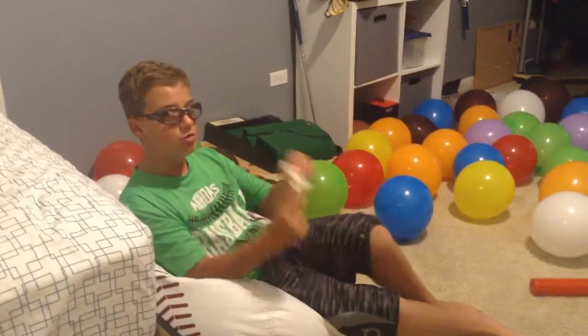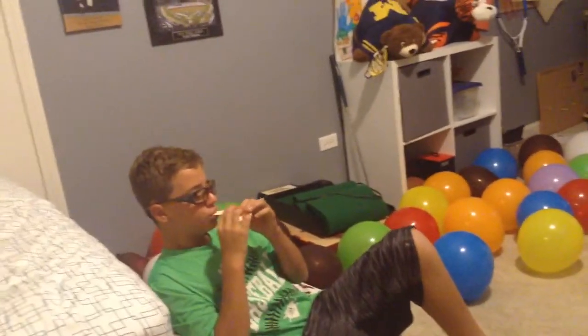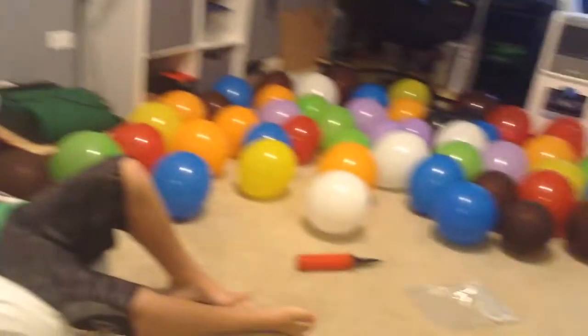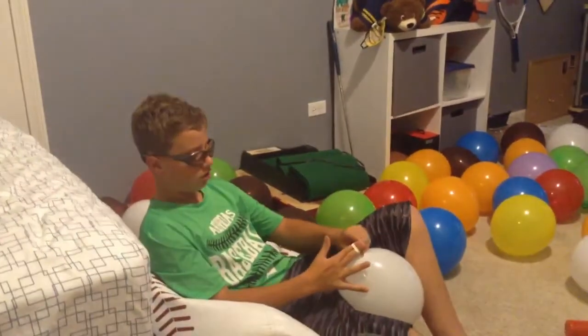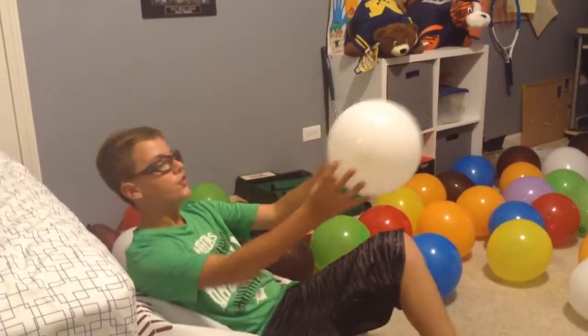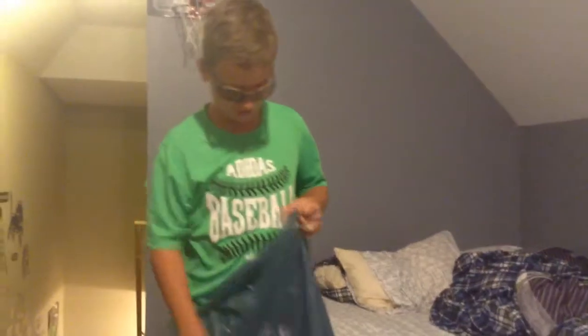This is the final balloon guys! Well actually there's balloons over there, but we have those just in case we need more. The final thing guys — yes! Woo! Now this is the real challenge. We need to go out there with all these balloons and get them in my dad's truck. So we'll get back to you guys when this is all done and we have our first bag loaded up.